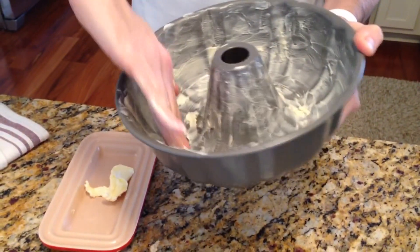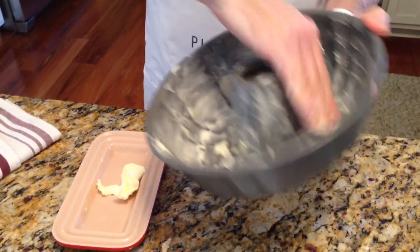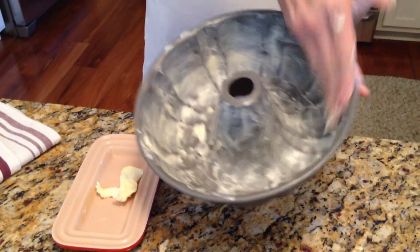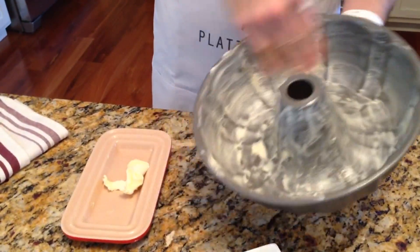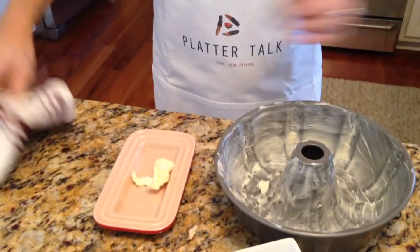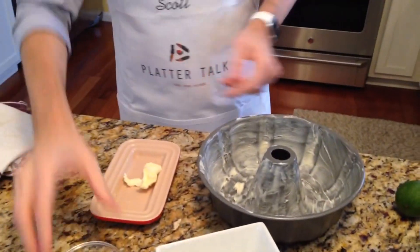Now you say to yourself, but Scott, we need to flour it — what the heck? Great question, glad you asked. Once I'm satisfied with the greasing and I've made sure it's all around — because I want this to release when it's done — I'm going to wipe my hand off a little bit and then take some flour.